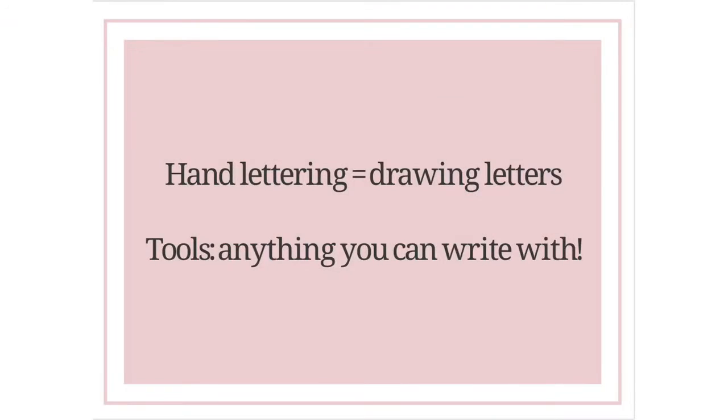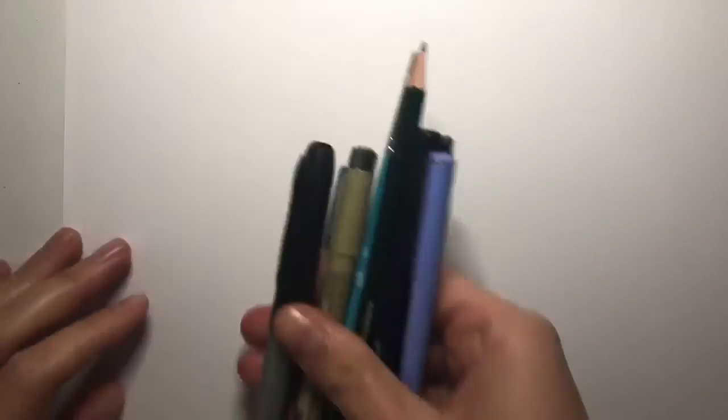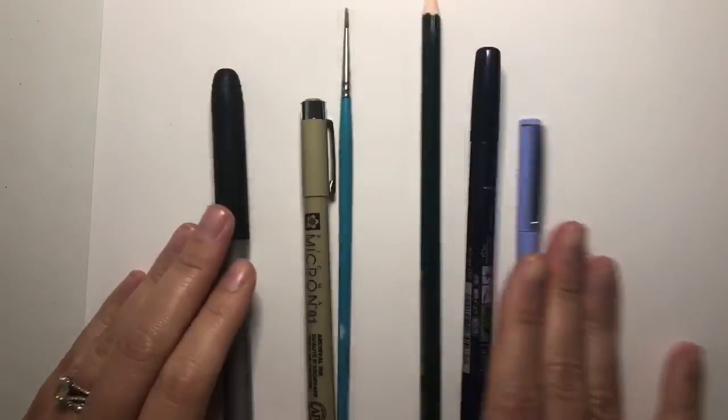Hand lettering is a fun spin on calligraphy that uses tools that you can find around your house — markers, pens, pencils, crayons, paintbrushes, literally anything you can find.